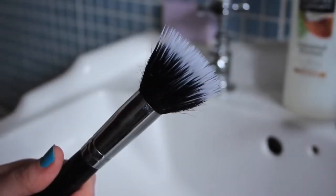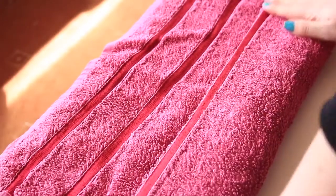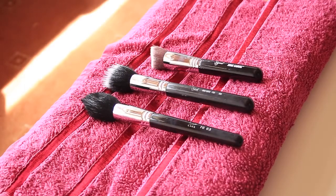Be sure to rinse well though so that no residue is left behind. In terms of storage while drying, I take a towel and fold it a couple of times so that one end is raised. Then I place the end of the brush on that slope I've made — this ensures that the water drips down onto the towel and prevents it from seeping up into the ferrule.